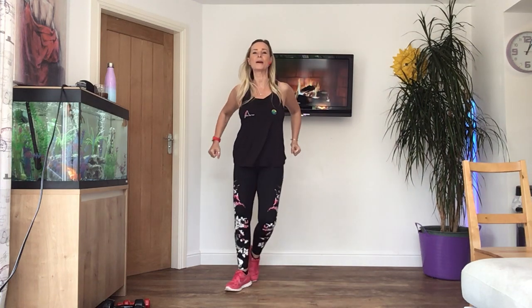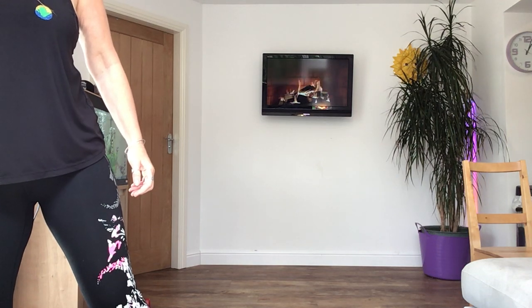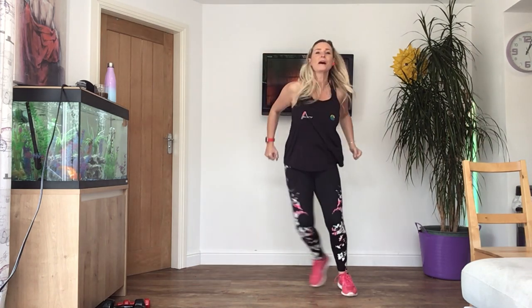Okay, let's start by going from side to side, pull up the elbows into the waist. Just keep going. We're all going the wrong way now, aren't we? Well, I'm going the wrong way.